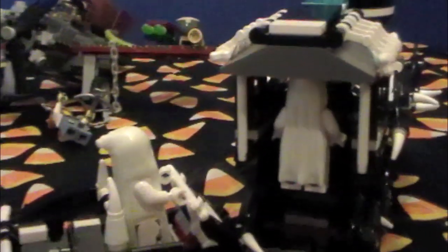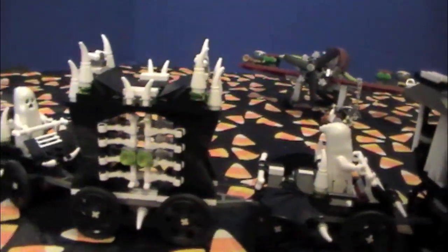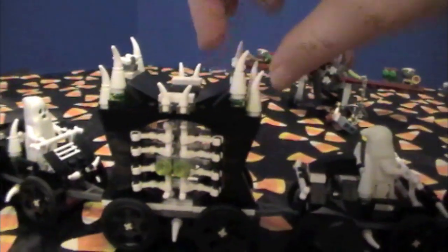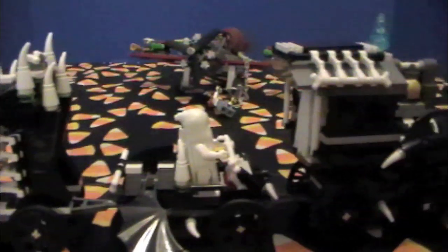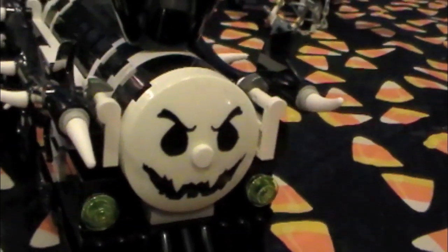And there is a little ghost driving the train in here. So this set comes with three ghosts and then the two fighters. A lot of this train actually glows in the dark — these all glow, these teeth, the ghosts glow in the dark. The face on the front of the train glows in the dark as well.